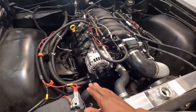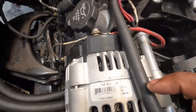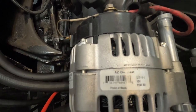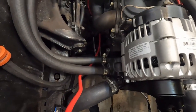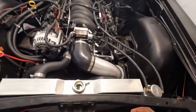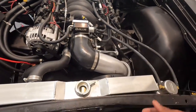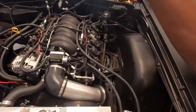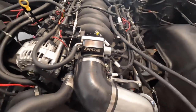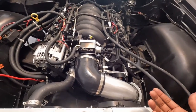I believe this is a truck alternator — here's the part number right here. You can also see it's a 105-amp alternator. It's an LS1 water pump, though I might have to change the thermostat because the radiator's not flowing great.